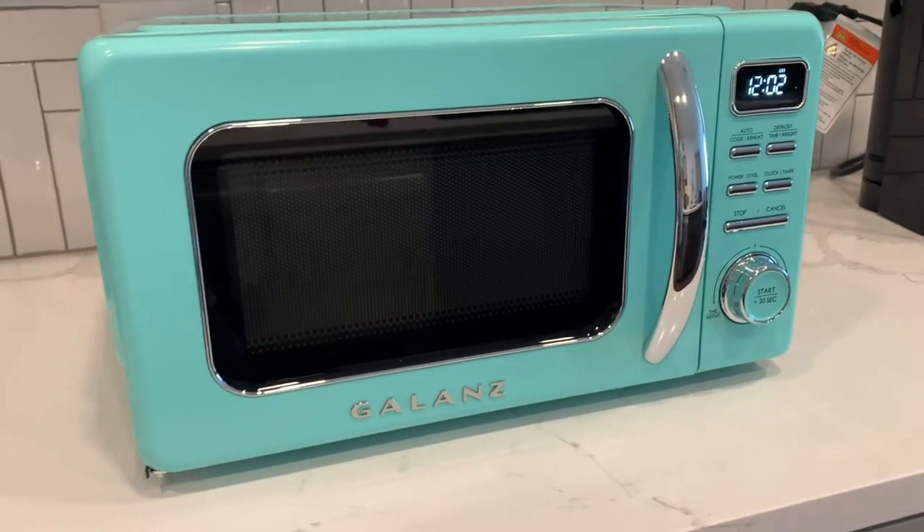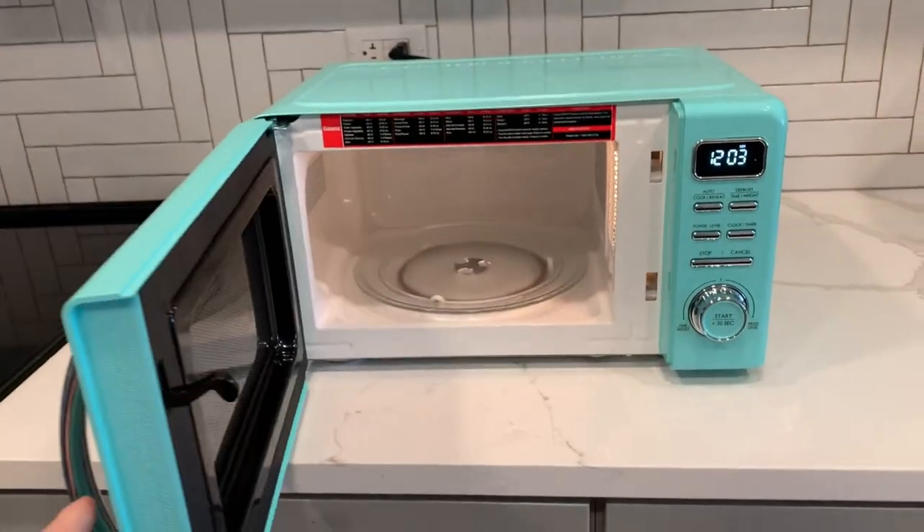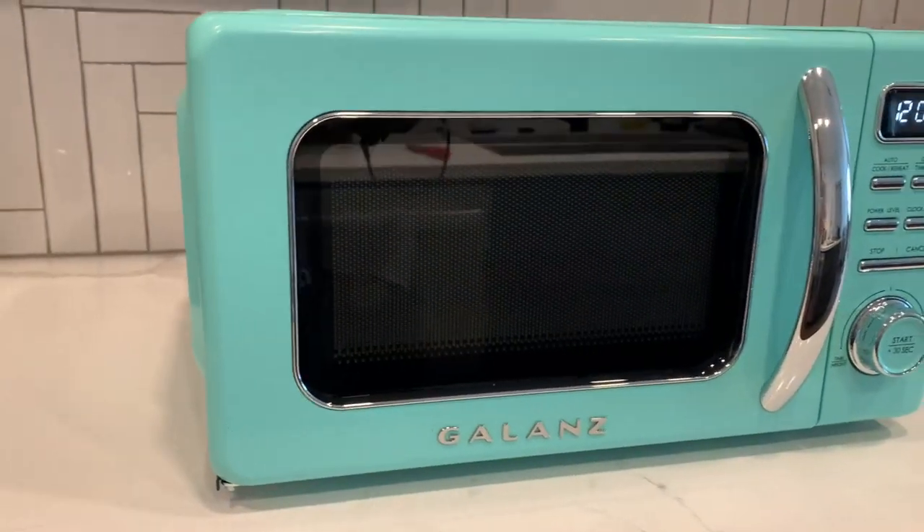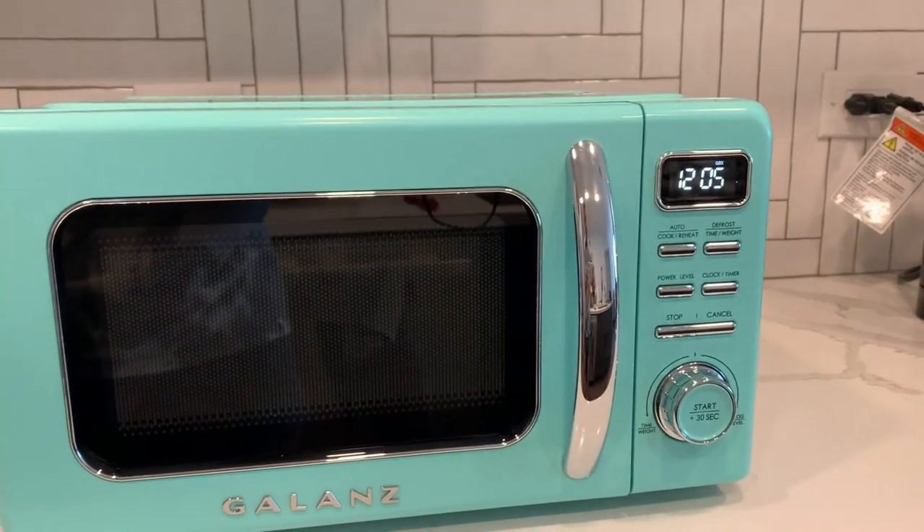Let's review the Galanz Retro Countertop Microwave. On first impression, this microwave looks stunning. It has such a cool retro vibe and I just love the look of it.